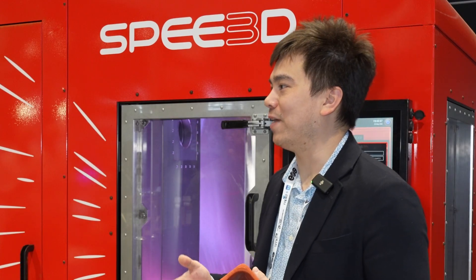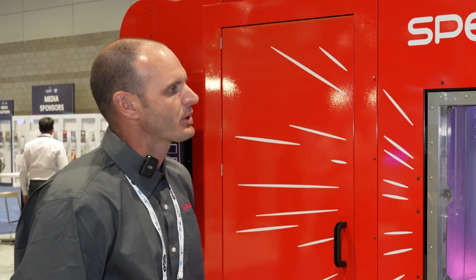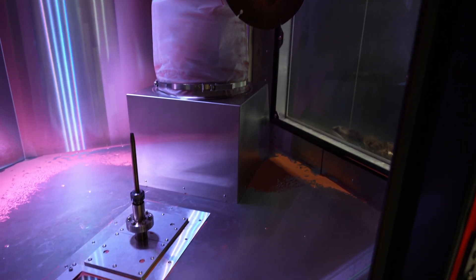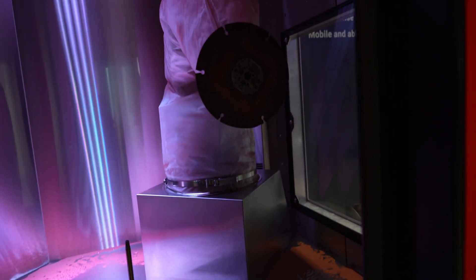How are you generating that pressure used to propel the particles? Behind this cabinet there's a high-pressure compressed air system — a reciprocating piston compressor, three stages. That gets us up to about 35 bar, which is roughly 550 PSI.